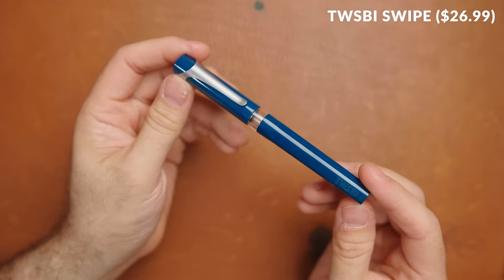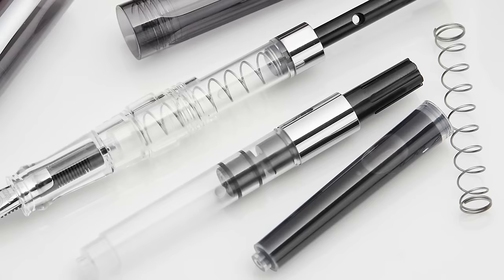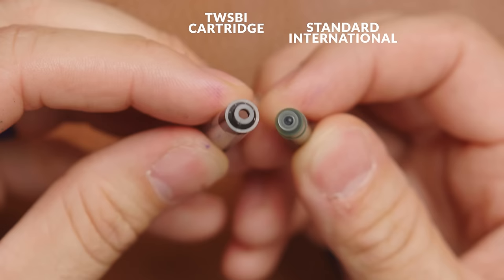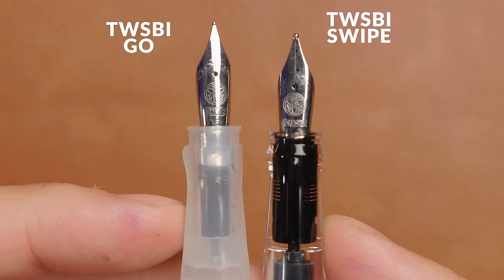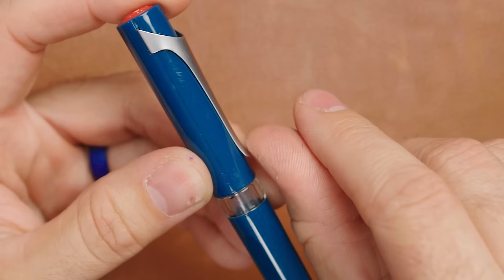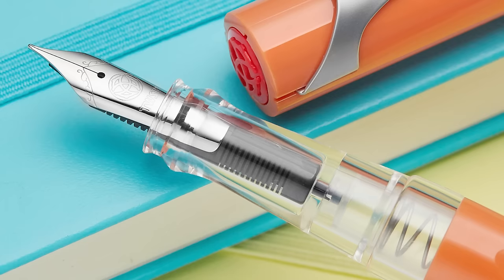The TWSBI Swipe is TWSBI's newest model and it's their only cartridge converter pen. It can use three different filling mechanisms they designed themselves: an oversized standard international cartridge, a twist converter, and a spring-loaded push piston converter similar to the GO. The Swipe can take regular standard international short cartridges, but TWSBI made their own oversized cartridges which will pretty much only fit on the Swipe. It uses TWSBI's number four nib in the same five nib sizes. You get a snap cap that pushes to post and while it has a clip, it's basically just for show — it's super tight and really just acts as a roll stop. It's a great pen for beginners or to gift to someone who likes to tinker with different filling mechanisms.